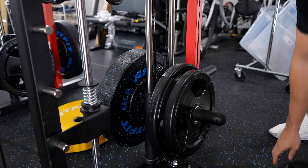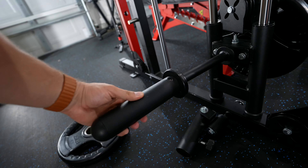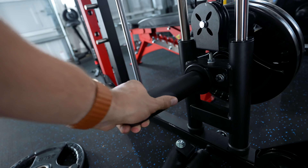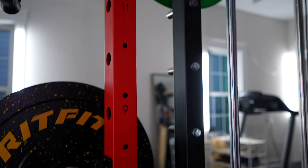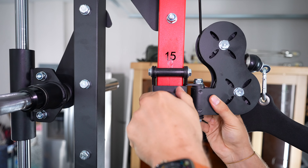Another con: the weight pegs are small metal pegs with a plastic sleeve over them, and that plastic sleeve doesn't seem very durable. They're also machined in a way where you can't butt the plate all the way up to it, which matters when you need to load as many plates as possible. If you're not putting tons of weight on it, probably not a huge issue — but I'd rather see full metal pegs. On positions, there are 15 different spots for the functional trainer cables and they lock in really nicely.